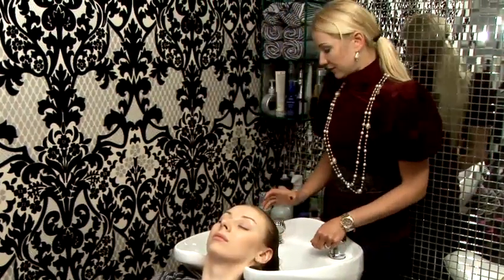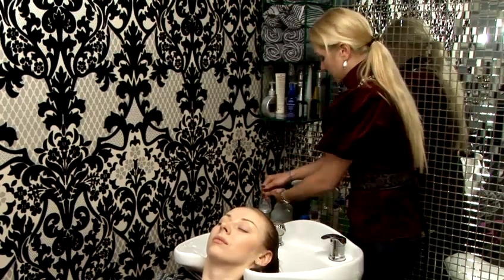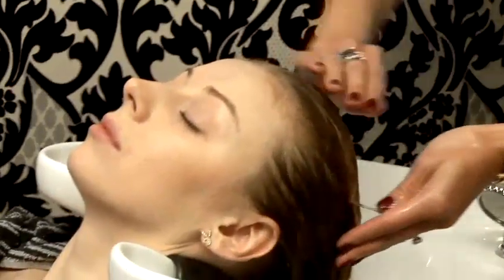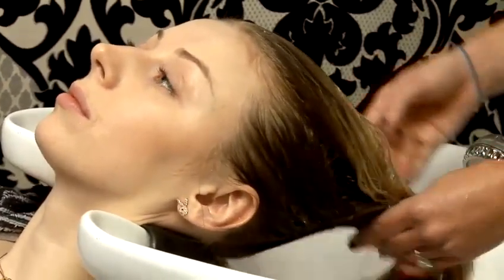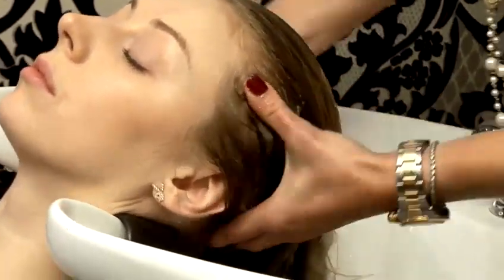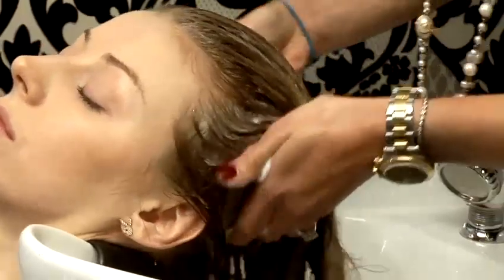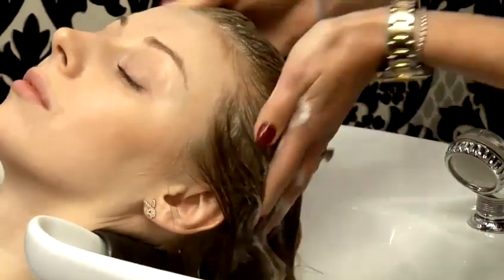Normally for mid-length to long hair you will need about a tablespoon of shampoo, so it's a few pumps — three or four. Concentrate mostly on the roots of the hair as opposed to the ends. You can just rinse the ends, but it's the roots where you need to wash properly. With gentle, even motions, massage the shampoo into the scalp.